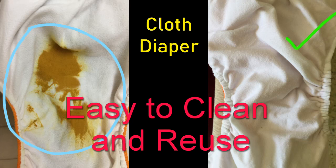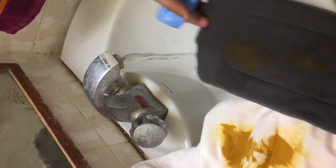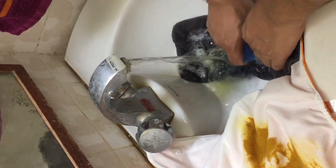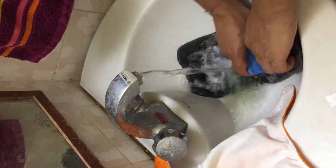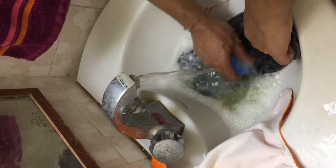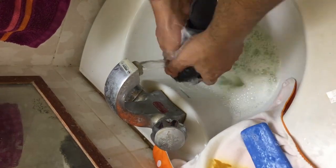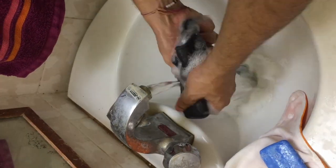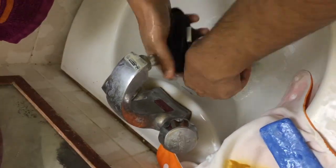In this video we are going to show how to clean a cloth diaper. A cloth diaper has two components: one is the insert and the other is the cloth diaper itself. First, you have to take out the insert from the diaper and clean it as shown in this section.